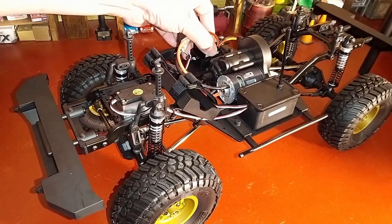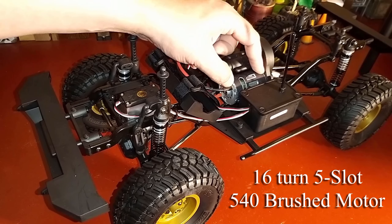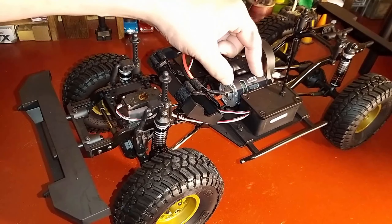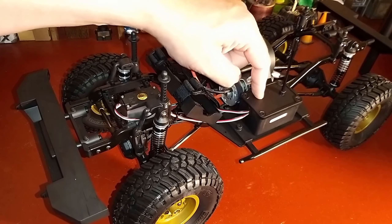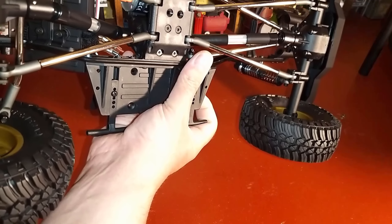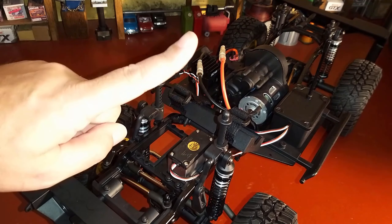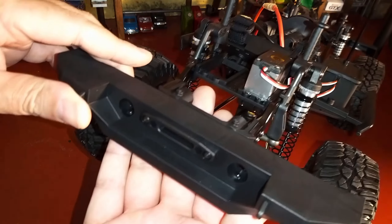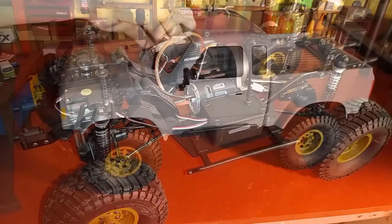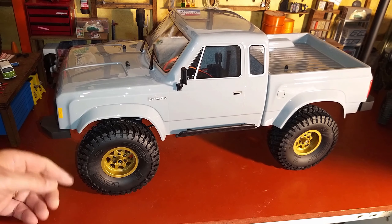It has a Reedy ESC and Reedy motor — it's a 5-pole motor, 540-can size, 16 or 26 turn — I'll put an annotation up for that. The receiver is in the receiver box and I believe it's a Reedy servo as well. There's also a spot beside it for another servo to run a winch, so it has provisions for a winch straight out of the box — you just need to provide the winch servo. I'm going to do that as well and stick a servo winch on. Very cool!